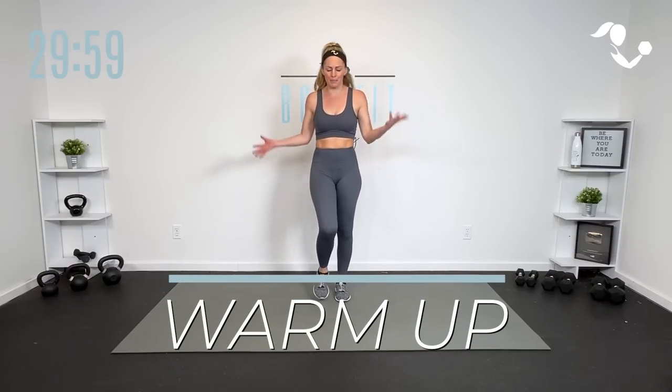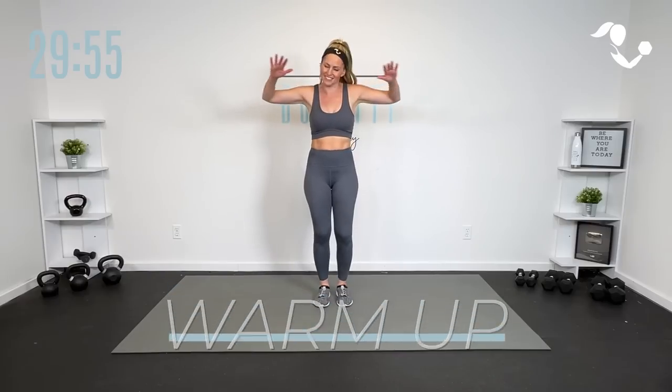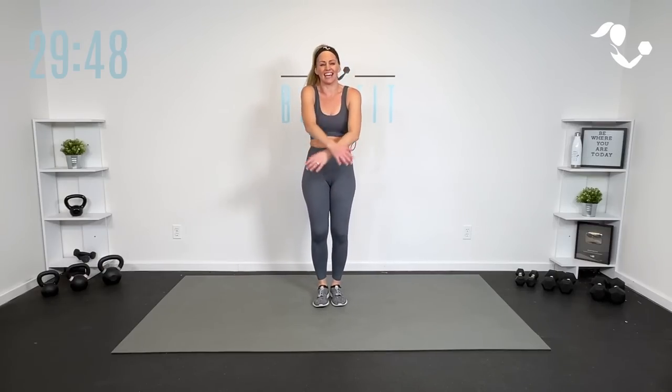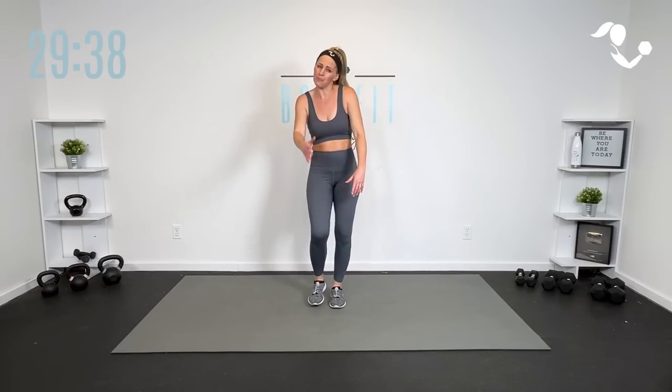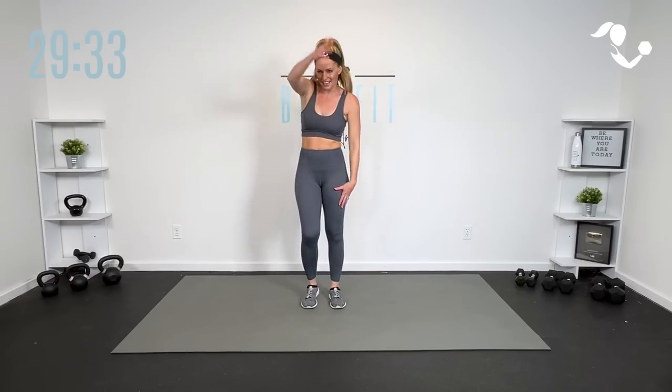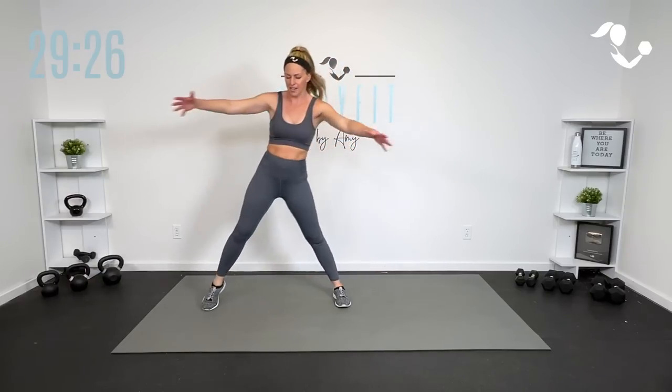Let's get started by warming up our bodies — just a march or a jog, roll those shoulders. We're going to keep the warm up short because we are going to keep the workout short. Let's just get the blood flowing through our bodies and get some movement through what we're going to be working on today. We're going to keep almost all of it standing.